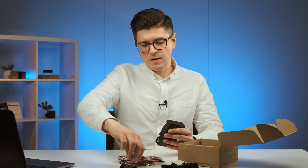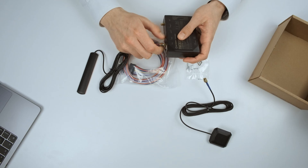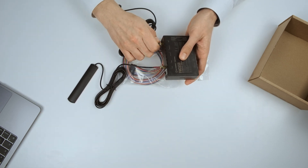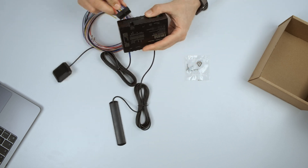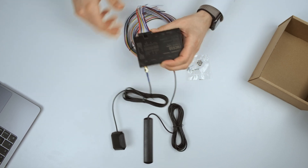So let's connect everything we have here on the table. The GSM antenna goes into the cellular connector, the GPS antenna goes into the GNSS connector like that, and we have the 20-pin connector — simply just put it in like that.